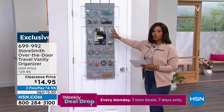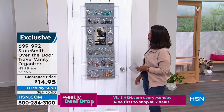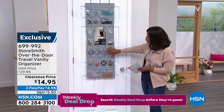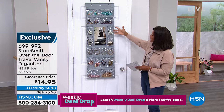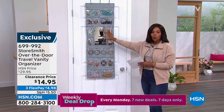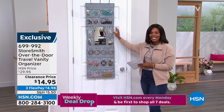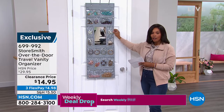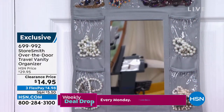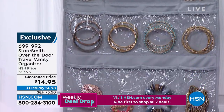Let's get organized — this is from Storesmith, it's the over-the-door travel vanity organizer. It has everything: necklaces, rings, bracelets, cuffs, watches, earrings, and a mirror. You're getting it today for $14.95, when normally it was double the price. Rebecca Wood, who always helps to keep us organized, is going to help us here.